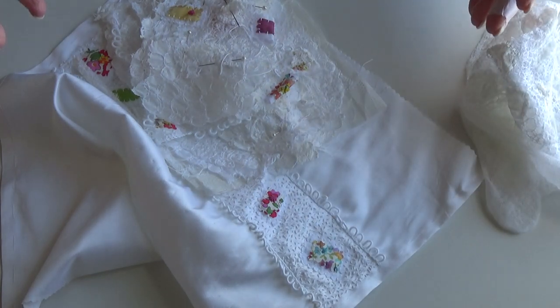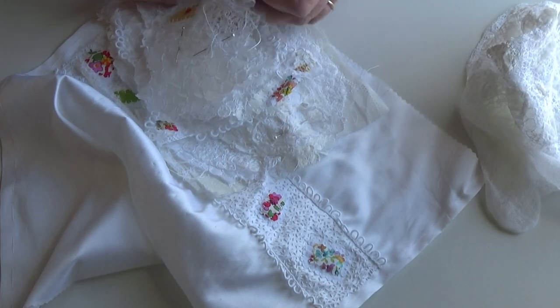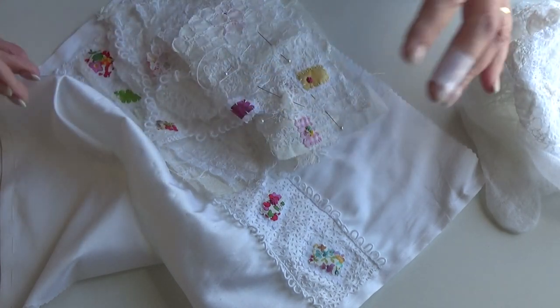Hi again, it's Monday. There isn't going to be any stitching today — well, there might be a little bit. It's just an update really on what's happening.